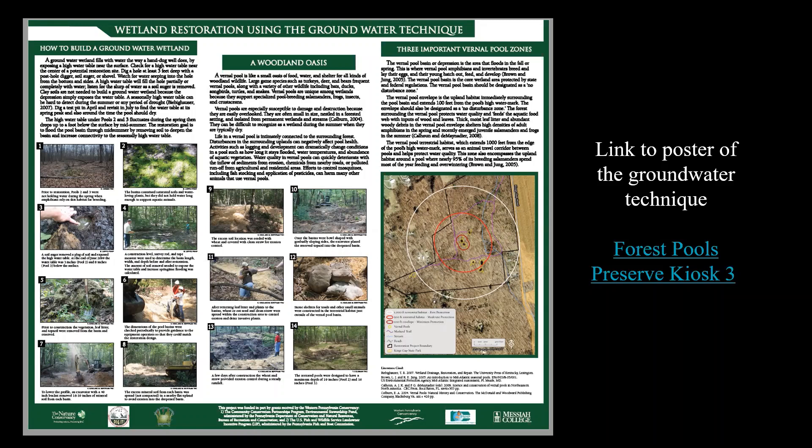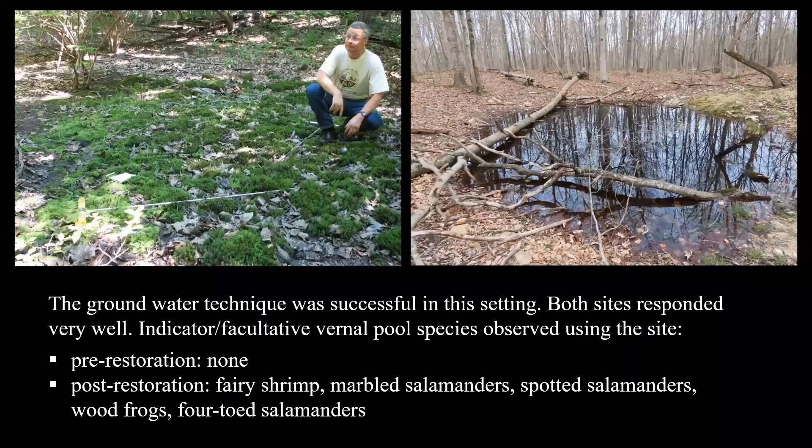The excavator left rough, loosened soils rather than a smooth surface, which allows air and water to mix into the soil and creates microtopography in the pool basin. Large pieces of woody material were also added back in — those big chunks of wood are really important sources of structure, shelter, and shade inside the pool basin. For the groundwater technique, we found this was very successful at Kings Gap. Both sites treated this way responded very well: pre-restoration, we had no vernal pool amphibians using the site; post-restoration, we had all sorts.